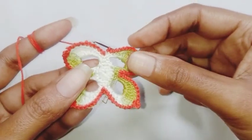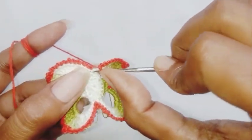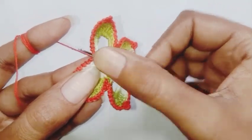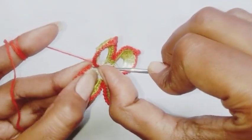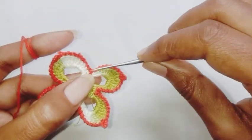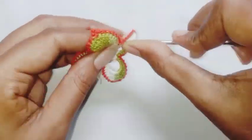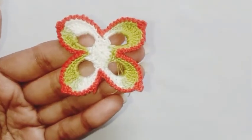As you can see I have completed my row. In the end we are going to make a slip stitch in the first single crochet stitch. Now we are going to fasten off the thread and weave the ends. This is how it looks after completing the row.